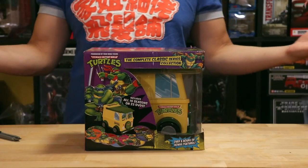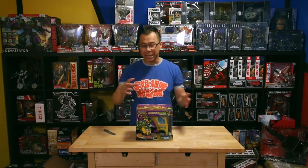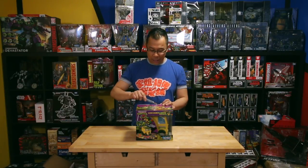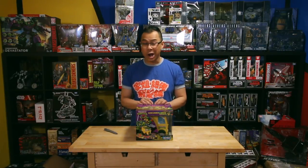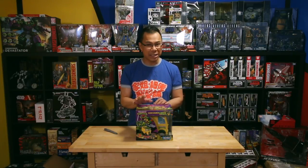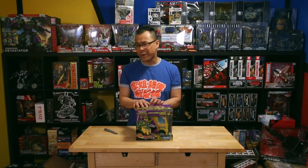The Party Wagon is of course the vehicle that they ride in that has all their gadgets and their tech. This is essentially the Batmobile of Teenage Mutant Ninja Turtles. So let's get this baby open and see what we got. I bought this at Costco at a really, really great price. It comes with every single season that ever came out for the animated series, and it was only $18 plus tax at Costco. What a steal.